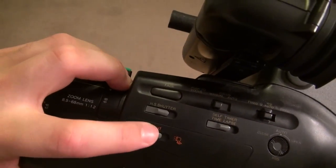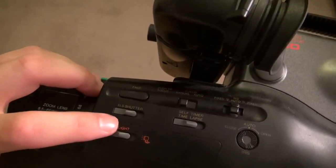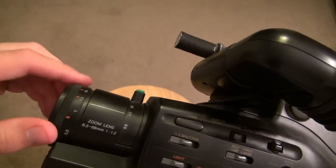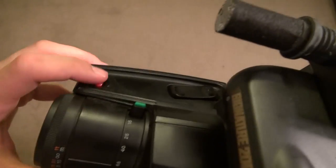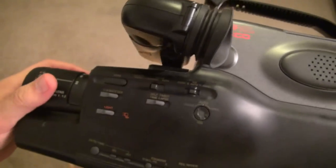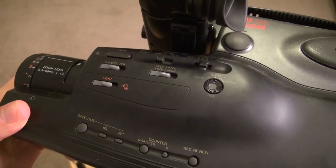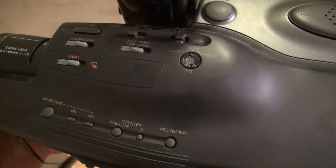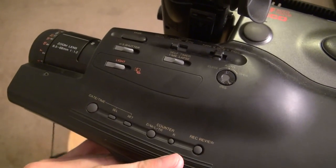On the side there's a little light switch, though I'm not sure where the light attaches. There's also a fader button and a shutter. This is the zoom lens and there's a little macro setting. The record button is right there — this is almost like a news reporter shoulder camera. You'd rest this part on your shoulder. Down here is a record preview. This thing is heavy to hold — probably about 10 pounds.